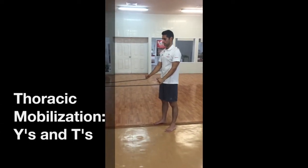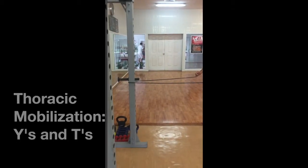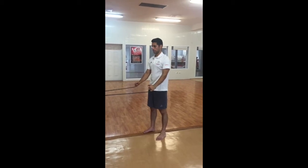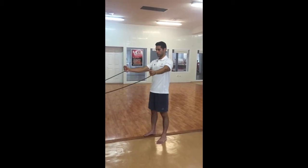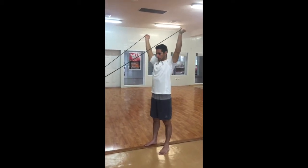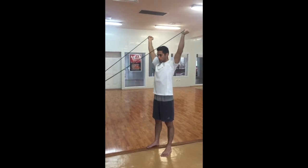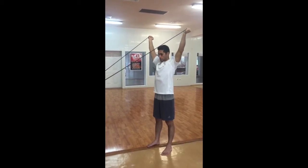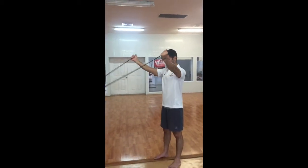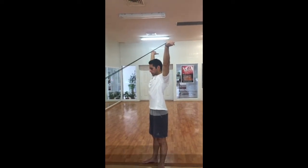Another thoracic activation exercise is called Y's and T's with tubing. Attach some tubing to something in front of you, then holding the tubing in each hand, extend your arms and shoulders into the Y position at the top. Do a couple second pause at the top and back to neutral. The idea is to achieve full extension at the top by pulling your shoulder blades down and back.